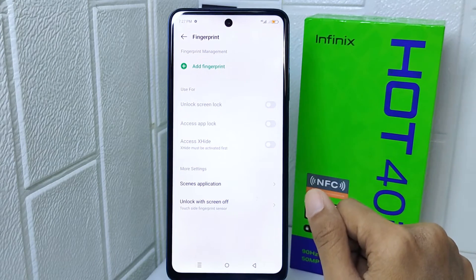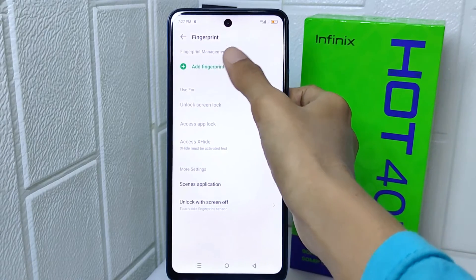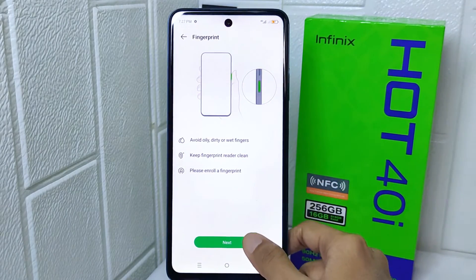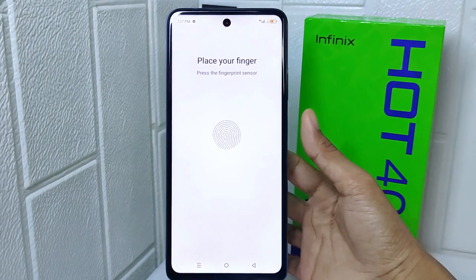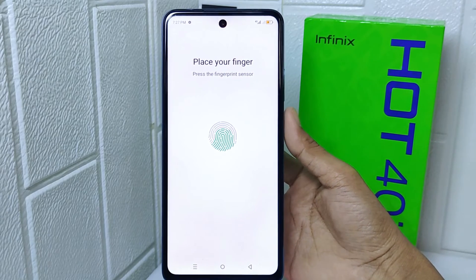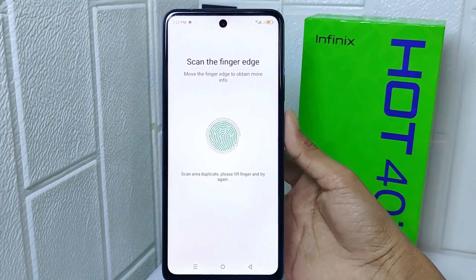Next, select the Add Fingerprint option and read the existing conditions. You can now position one of your fingers on the power button until the fingerprint circle on the screen is filled with green lines.